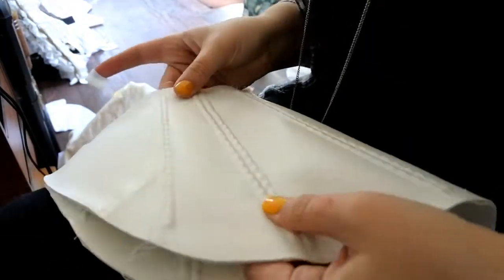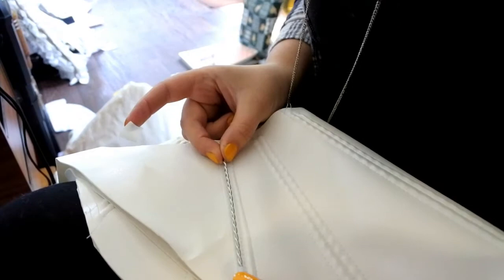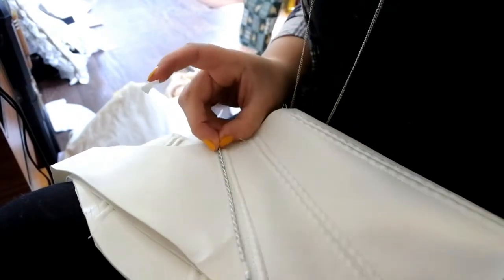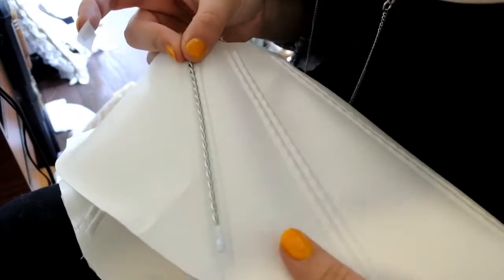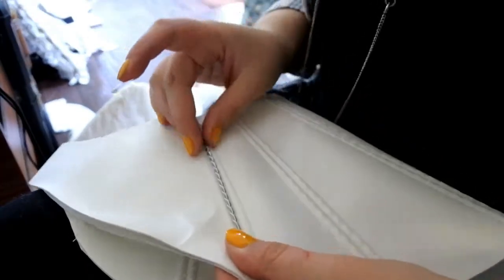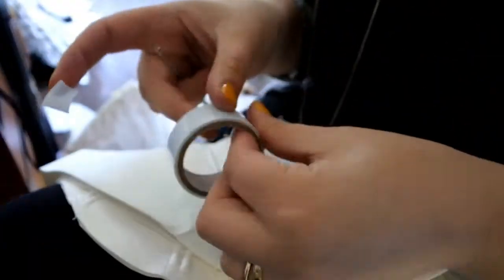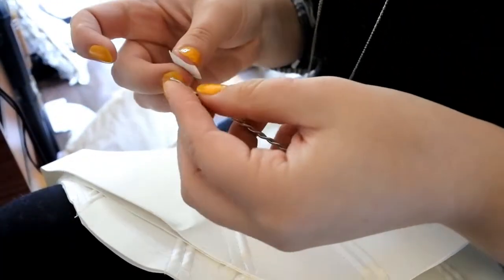Before I finish this up, it's got all its wire pretty much in it apart from this one last one to go here. What I've been doing is laying the wire on, cutting it to size, making sure I've got enough extra fabric at either side to still stitch with. And then I'm taking a tiny little bit of white electrical tape just to blend in.